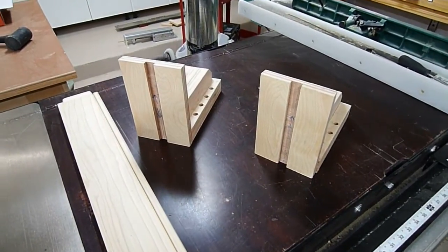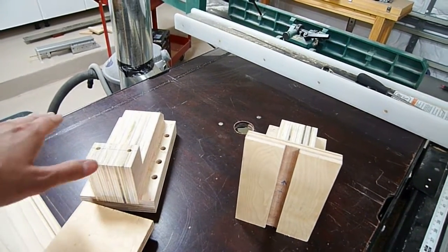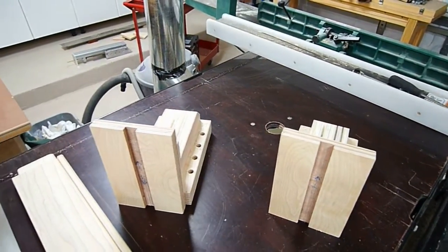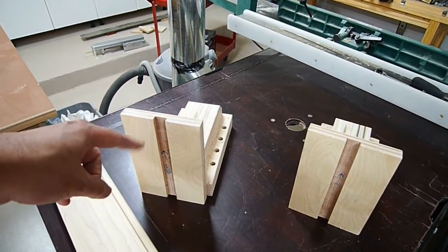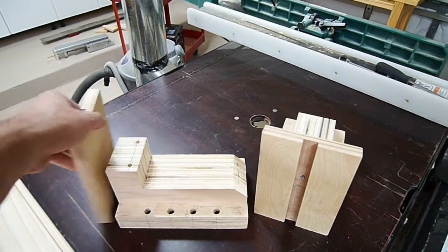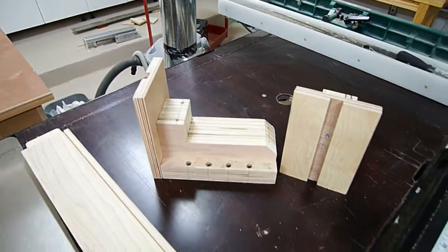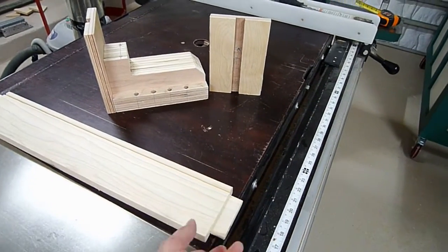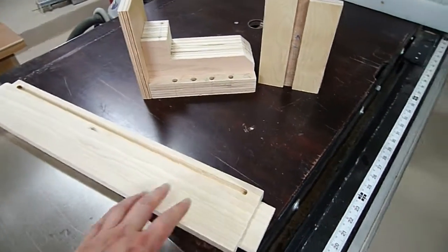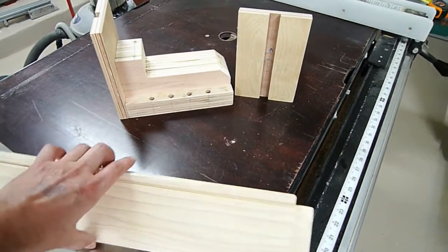I went ahead and finished up those dados right down the middle and then cut the piece in half. This height matches the gantry from the top of the upright all the way to the bottom, so it sits pretty flush. Originally I was going to use scrap plywood as a perpendicular stiffener to stop the gantry from flexing back and forth, but I've got a piece of hardwood here that came off another project - a table apron - so I might as well take advantage of that. I'll cut out the middle and get a nice thick piece.